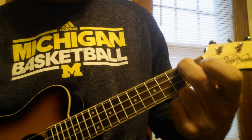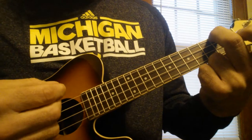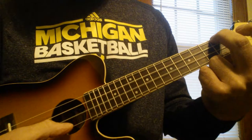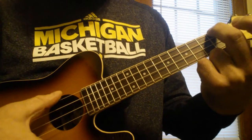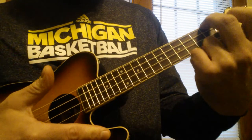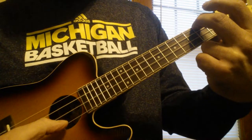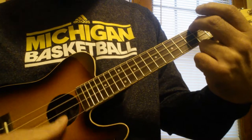But on some of those chords you do some picking. Like on the first one, the A minor, you strum it, then you go... So hear that again: strum, second string, third string, fourth string.